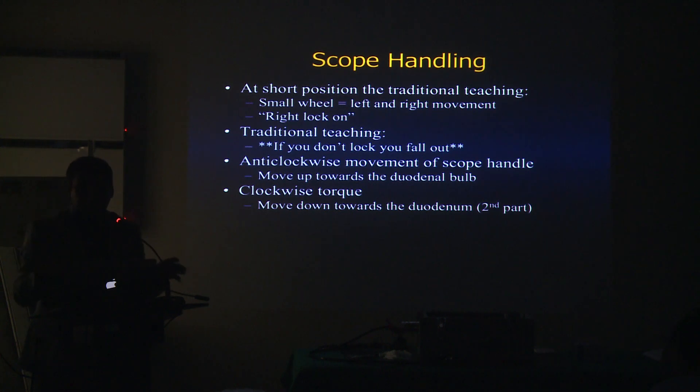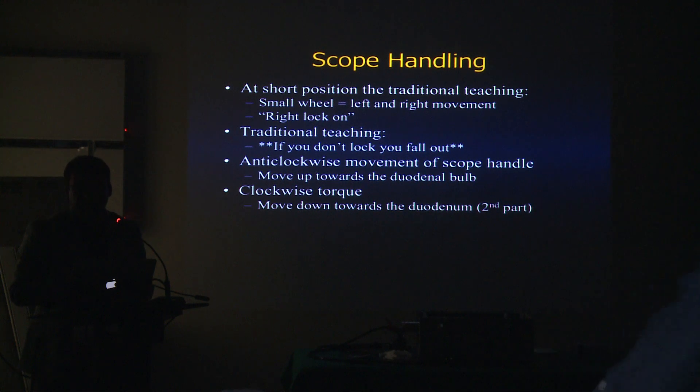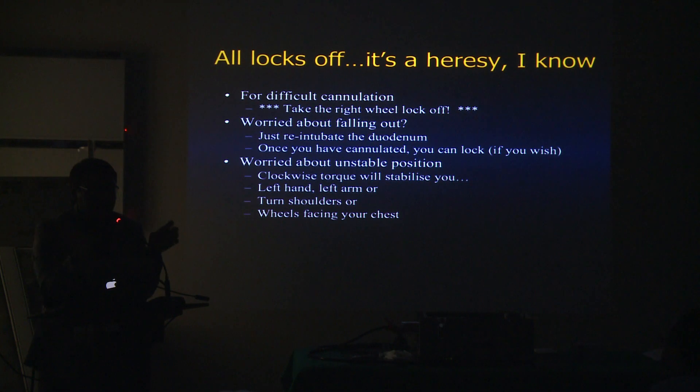In the beginning you're worried about falling back and getting yelled at by your attending. But locking the wheel is going to make it really difficult for you to approach the papilla in many situations. If the cannulation is really difficult, unlock the wheel. But if you get into a position facing the papilla and you keep losing your position, it may be okay to lock the wheels.